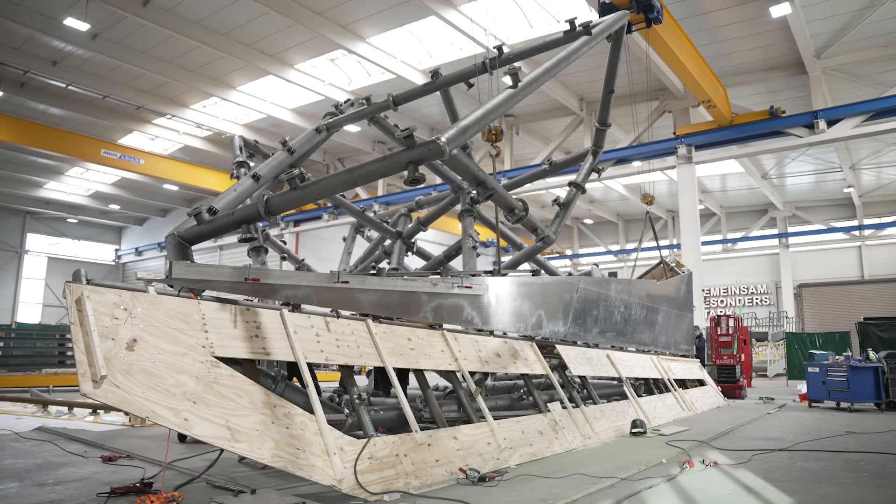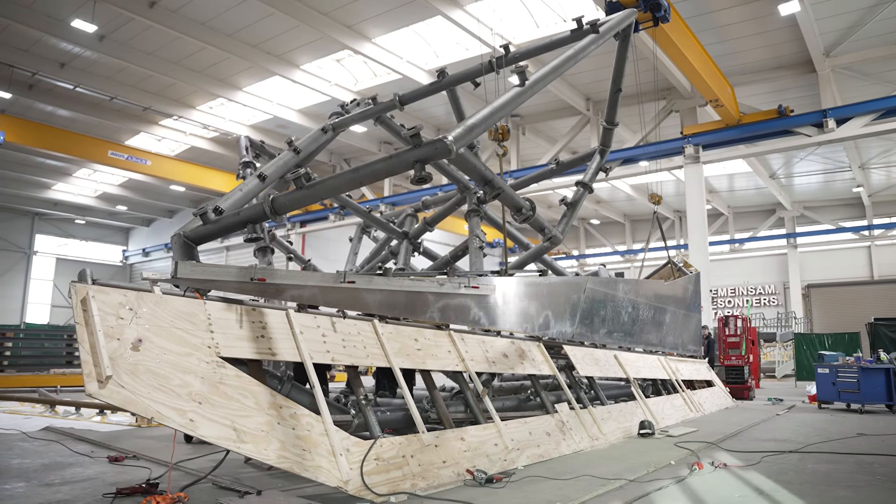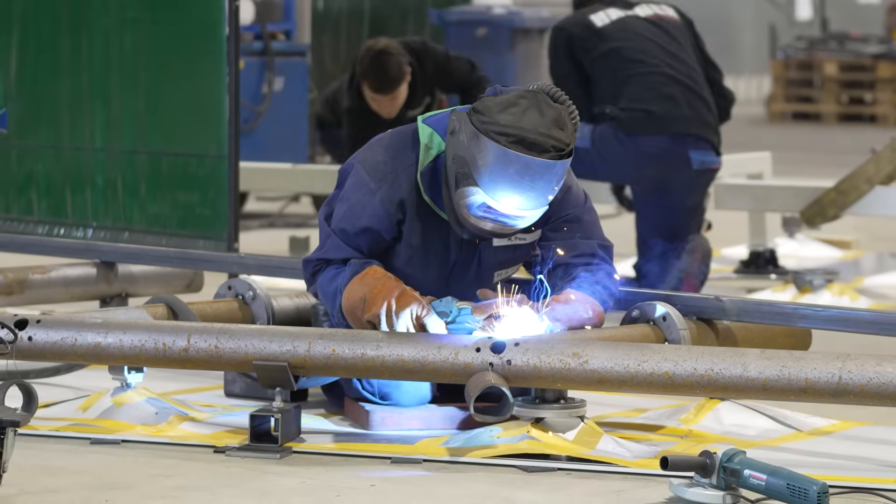On the other hand, we have another problem to solve, because we have dynamic loads from the trains running across the system and along the system. So we designed the bearings completely in stainless steel.